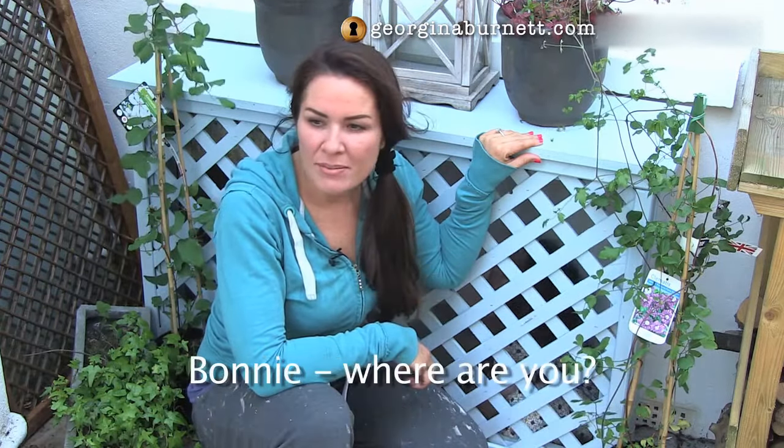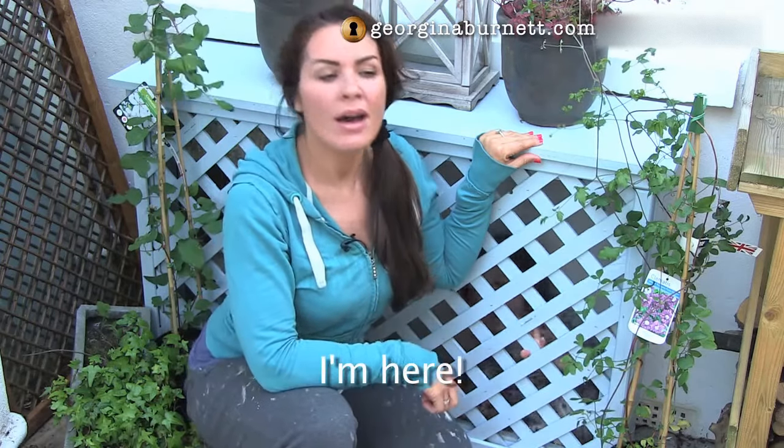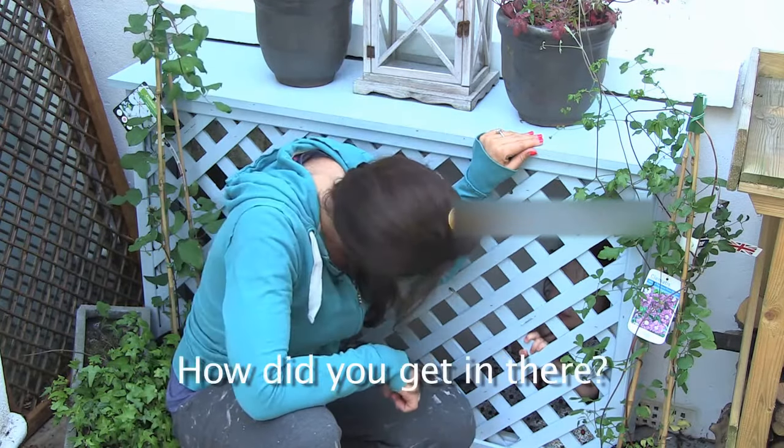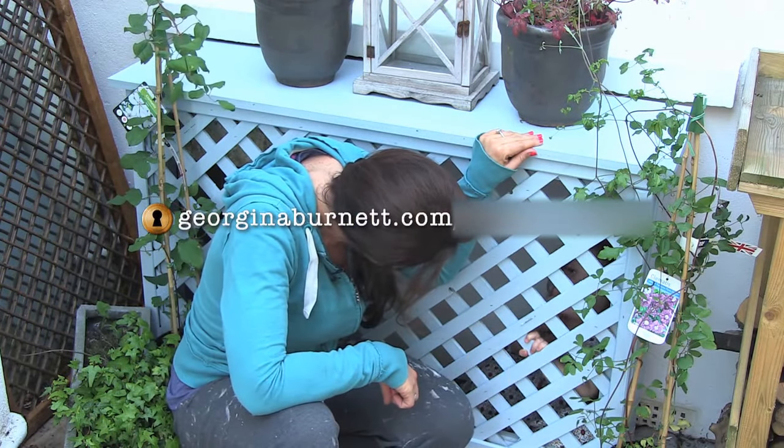The only thing is I'm not sure where Bonnie's got to. Bonnie, where are you? Oh! I'll see you next time. How did you get down there?